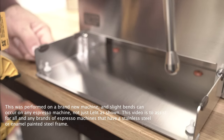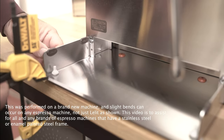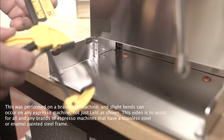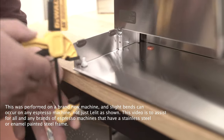Sometimes on a machine you will have a little bend in the frame, either shipping to you or shipping to us for repair. So you'd like to get a small trigger clamp — this one is made by this company here — and basically you need to have a table.